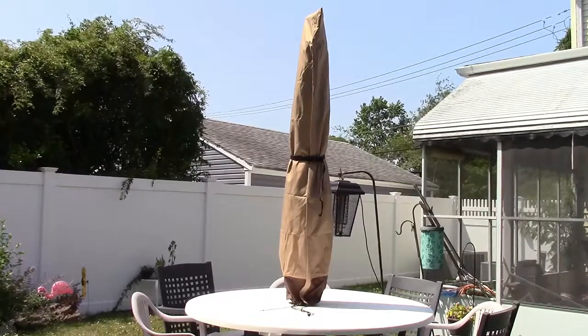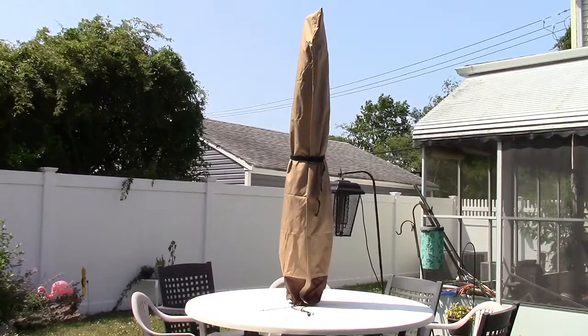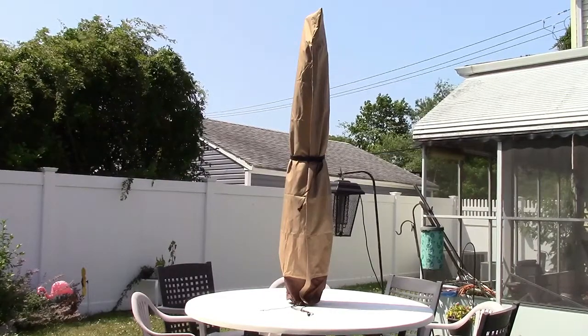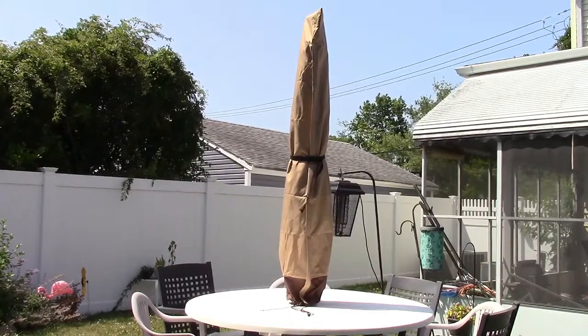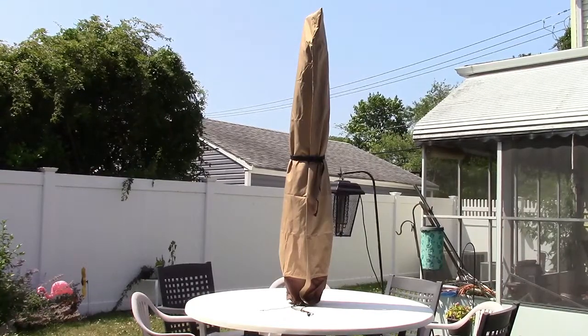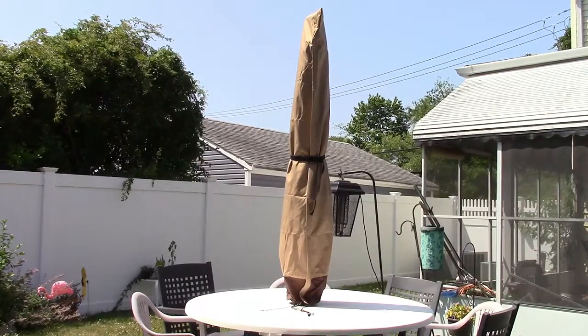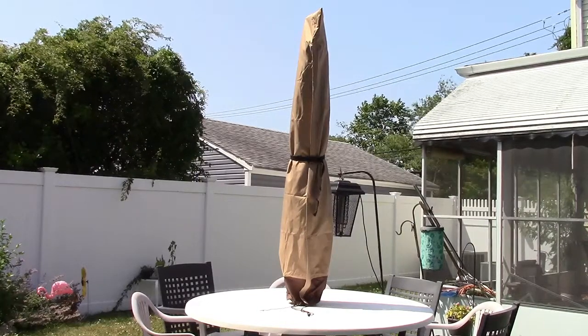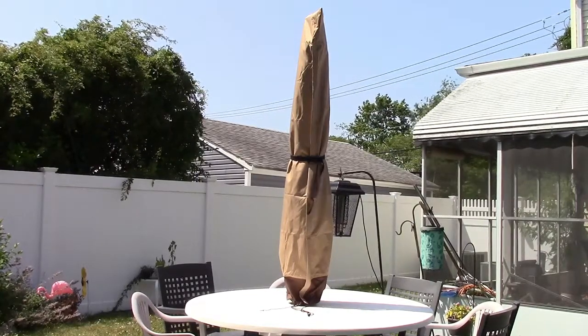All around it's great. This will fit up to an 11-foot round umbrella and an 8-foot square umbrella, depending on what kind of table and setup you have. You can see it's plenty big on this umbrella — I don't even know what size it is, I'm thinking nine feet — but it's just the perfect length for it, and it'll keep it nice and protected for the winter.